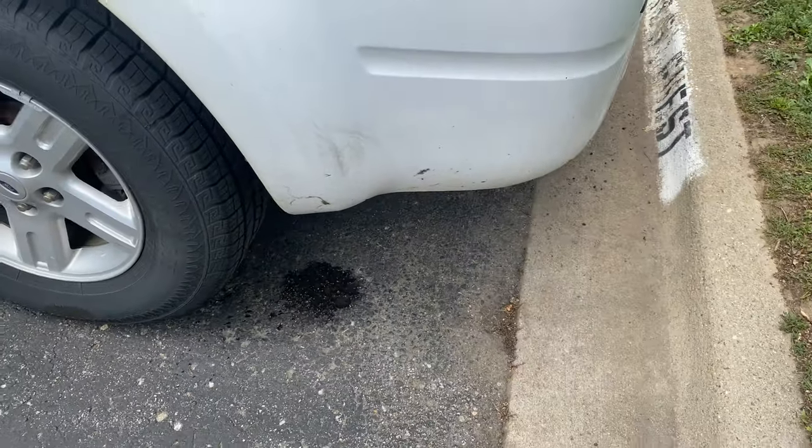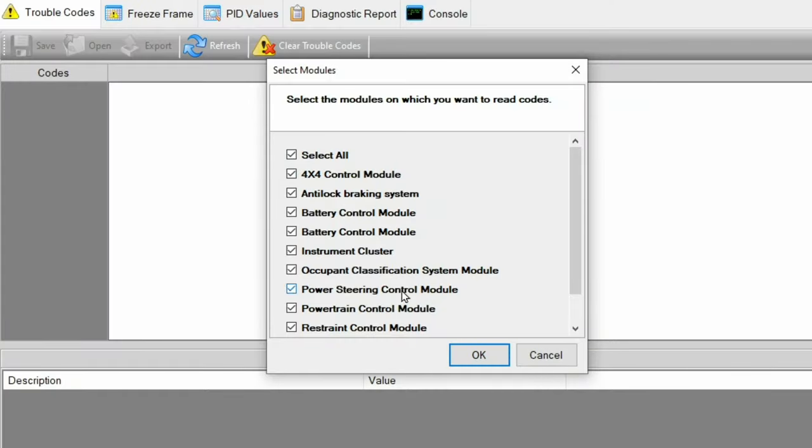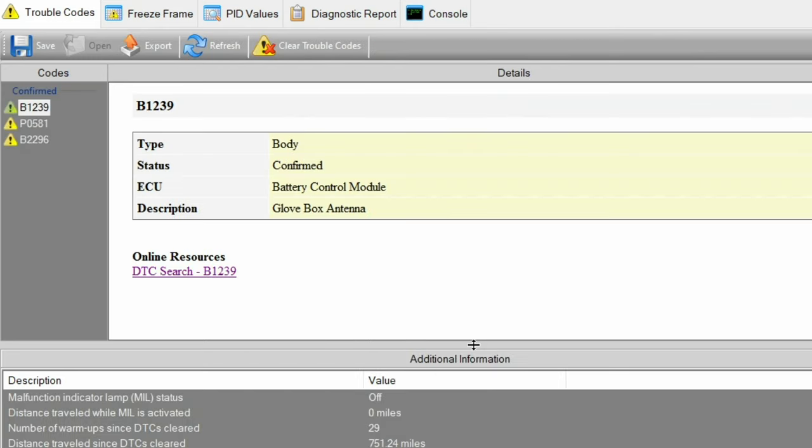So I'm going to hook up the scan tool and pull codes. My typical Innova scan tool couldn't read that code, so I had to hook up a PC in order to be able to get a little bit deeper into the troubleshooting process.